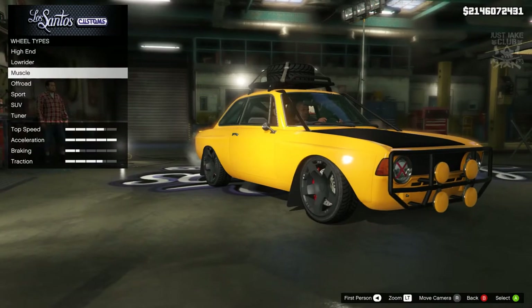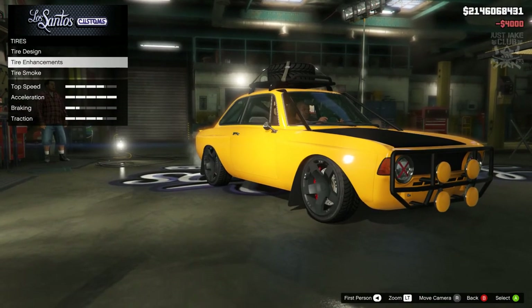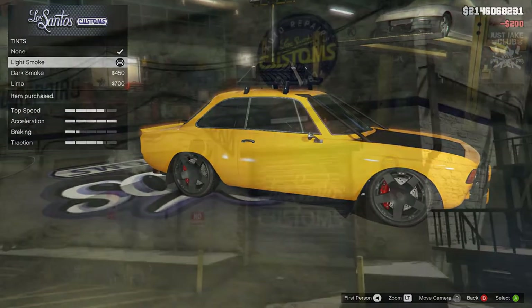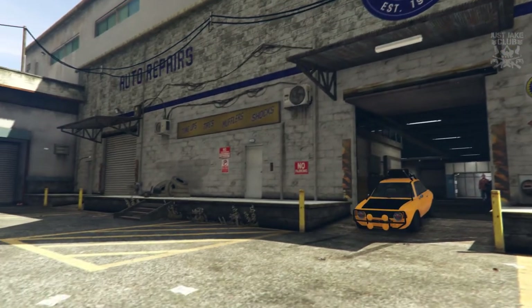Then we're going to go to the tires — purchase the bulletproof tires. To finish the build as always, we're going to the windows and purchase the light smoke window tint. So there you go — we have now built the Lampadati Michele GT.